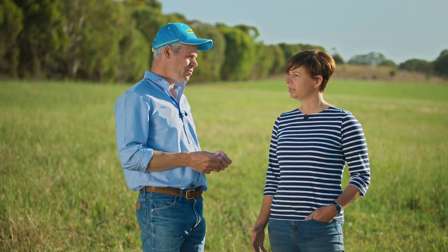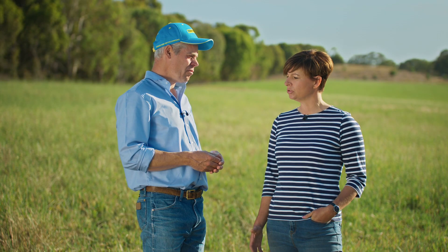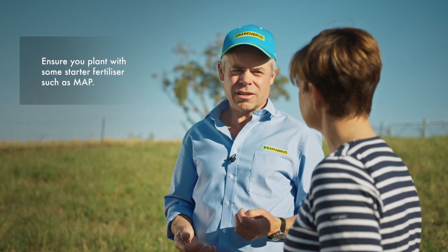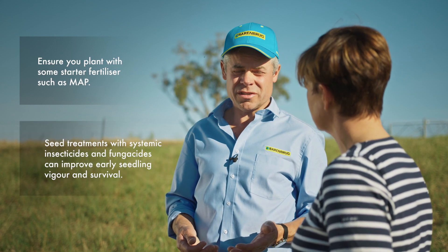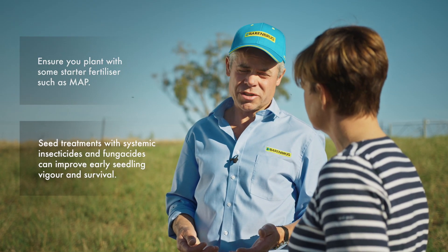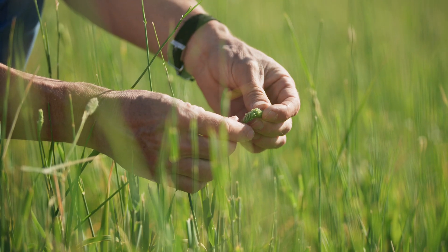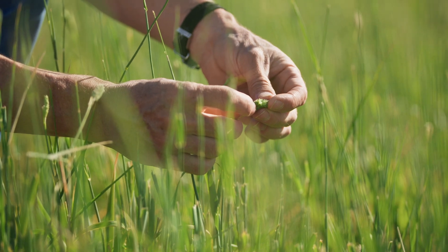When I'm sowing, do I need to sow with any particular fertiliser, or do any in-paddock sprays pre-sowing? It's important that we plant with a starter fertiliser. It's also worth considering having the seed treated with a systemic insecticide such as Poncho Plus, or a fungicide like Evergold Xtend. These will help to protect our seedlings from insect and disease attack.